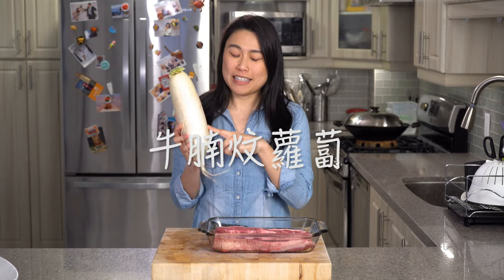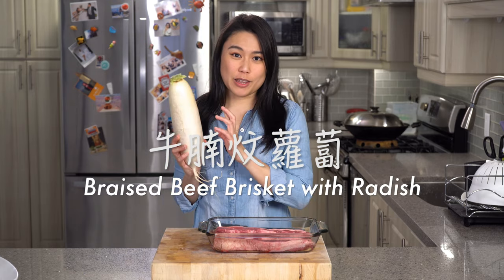Today we're making a Cantonese classic, 牛蘭蜊蘿蔔, that is braised beef brisket with radish.